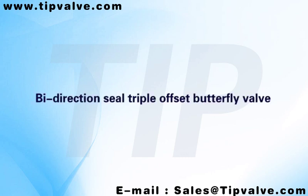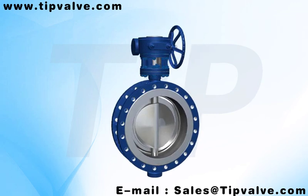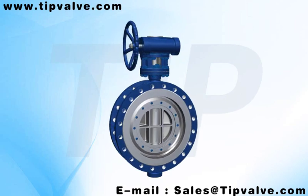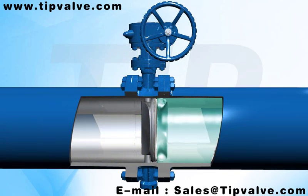Bi-Directional Seal Triple Offset Butterfly Valve. The Triple 3D Triple Offset Bi-Directional Hard-Seal Butterfly Valve adopts multi-sealing and integrity metal sealing.